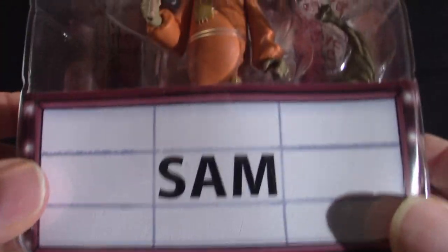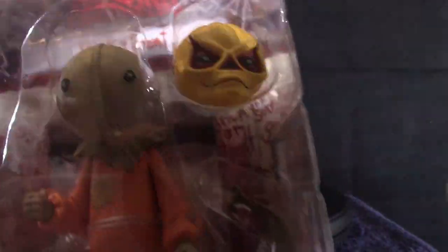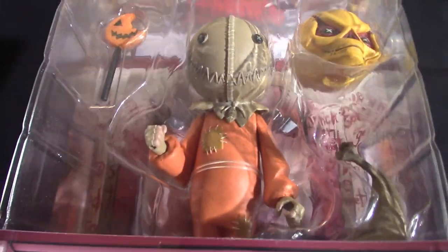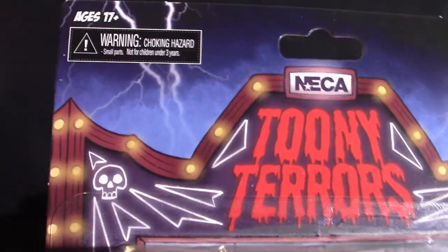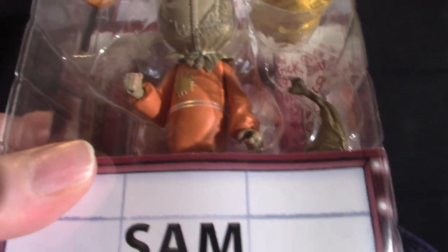Once they come out with new ones, if they do, I'm definitely going to collect them. Anyway, let's look at the package on this bad boy — we're going to check the back out. You can actually cut this out and use it as a backdrop if you want for your figure, but I don't necessarily do that. That's what Sam looks like inside the package — he's got his lollipop. Here's the side of the package. I'm going to shut this down and show you what the actual figure looks like, so I'll be right back.